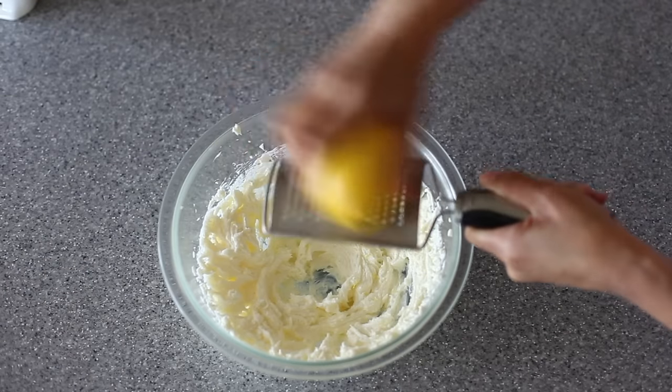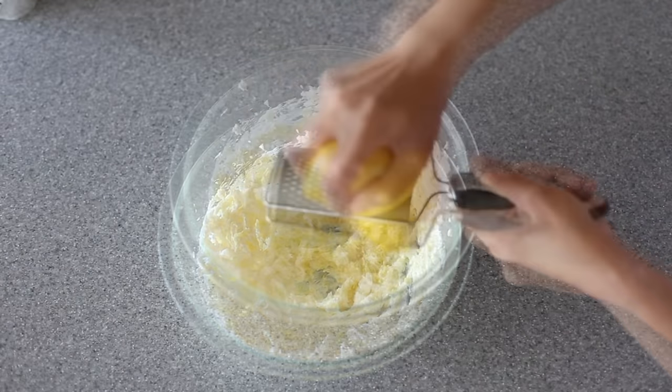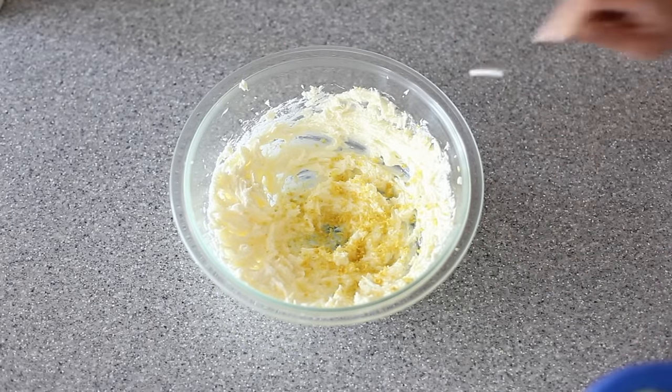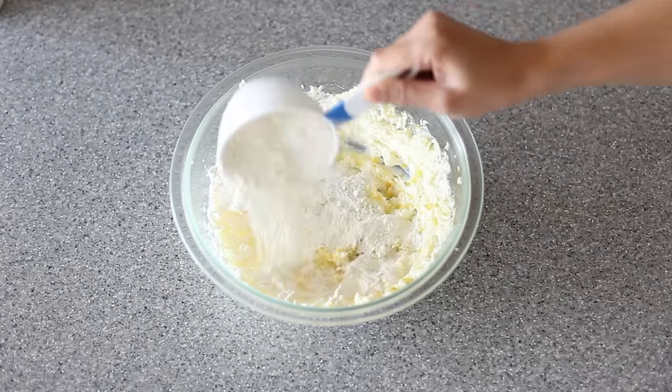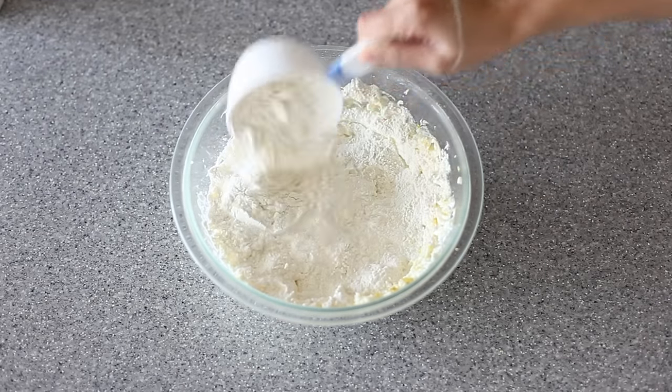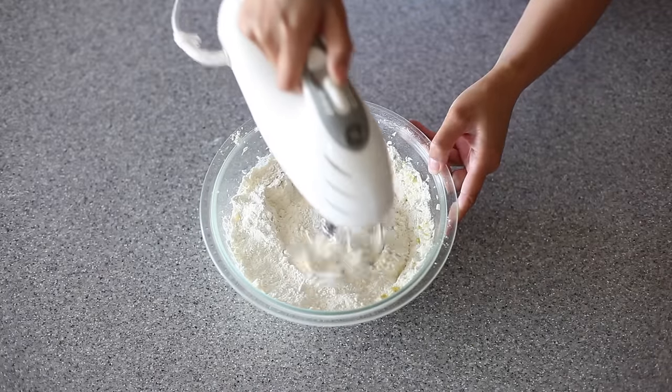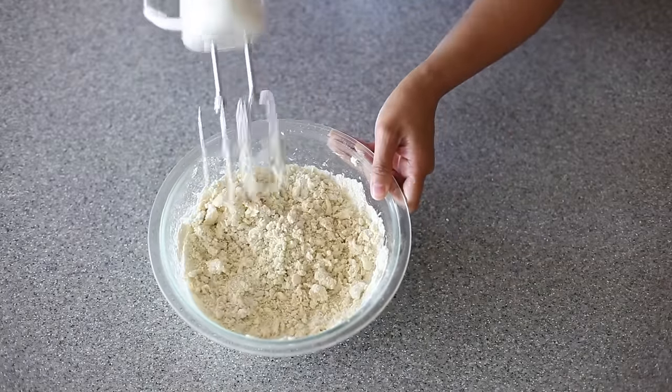Then you want to grate in the zest of two whole lemons. Add a quarter teaspoon of salt. And last, two cups of all-purpose flour. With my hand mixer, I'm just going to mix this again just until combined or crumbly.